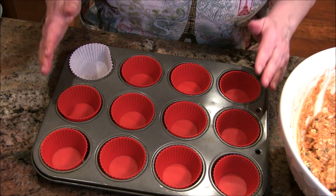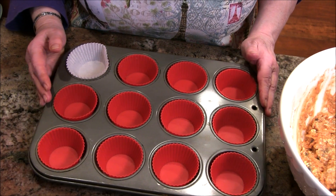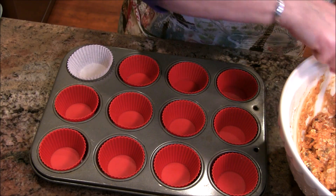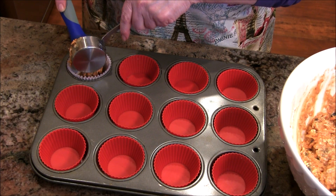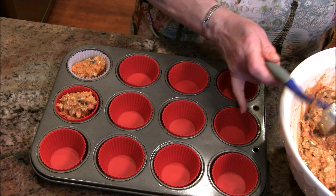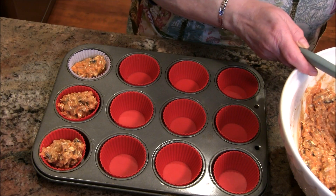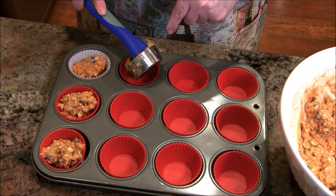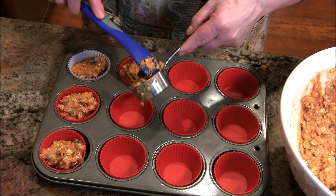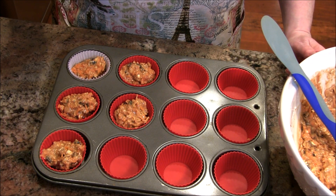I'm going to get my muffin tin. I have it here lined with nice silicone cupcake shells — I have 12 of them but one has run away, so I'm using a paper one for that spot. I'm going to use a quarter-cup measure to keep these all about the same size so they bake evenly. I'll fill just a few here for you and then put the rest in.